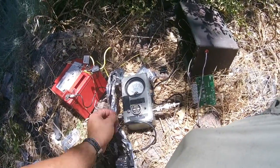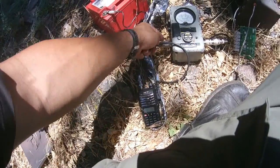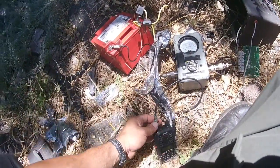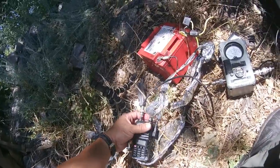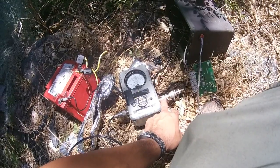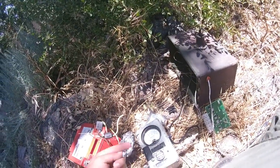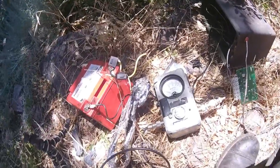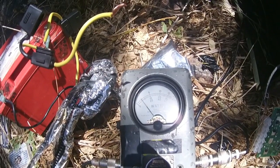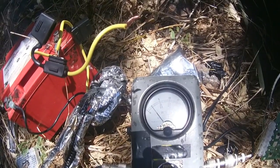So here I have my trusty Bird wattmeter. Here's the radio, with the output of the radio going into the wattmeter. You have to have your adapters in place to make this happen. I also have another set of adapters to go from PL-259 to BNC connector of my antenna. The power is going out the antenna, so if I transmit, it reads about three and a quarter watts output.